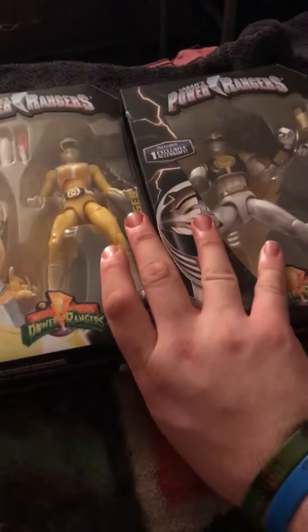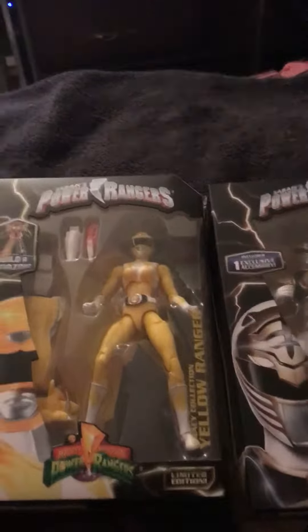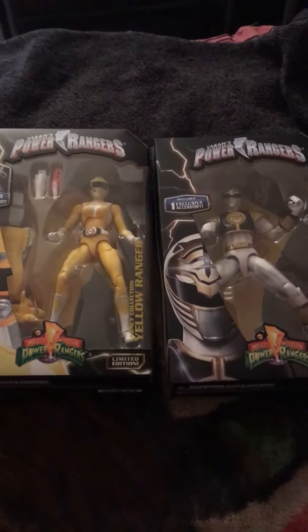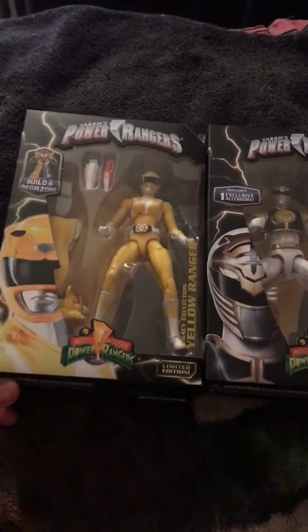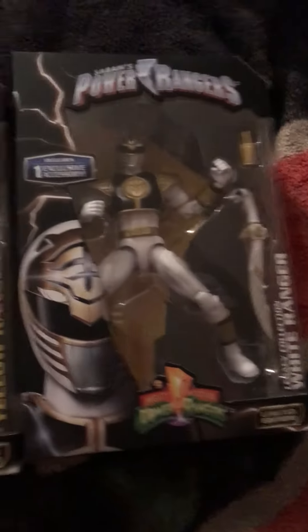Limited edition of course, means they won't be making a lot of these. And the back is usually the same, but yeah, that's about it on this. I got these two boys at Walmart, so check them out. They might have the full set, except I don't have the other three because they were just sold out.